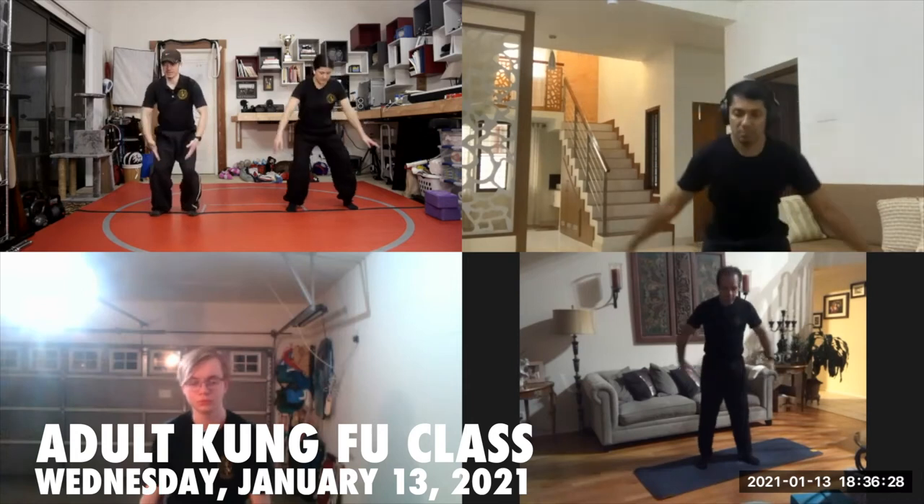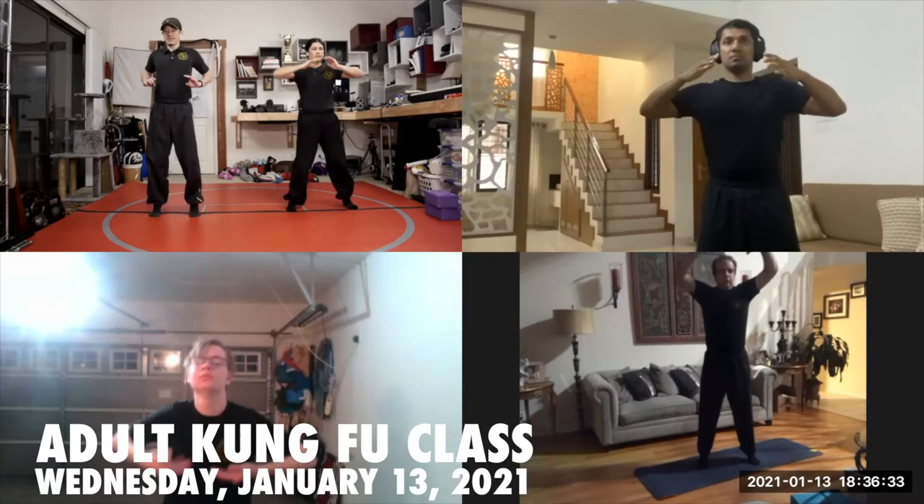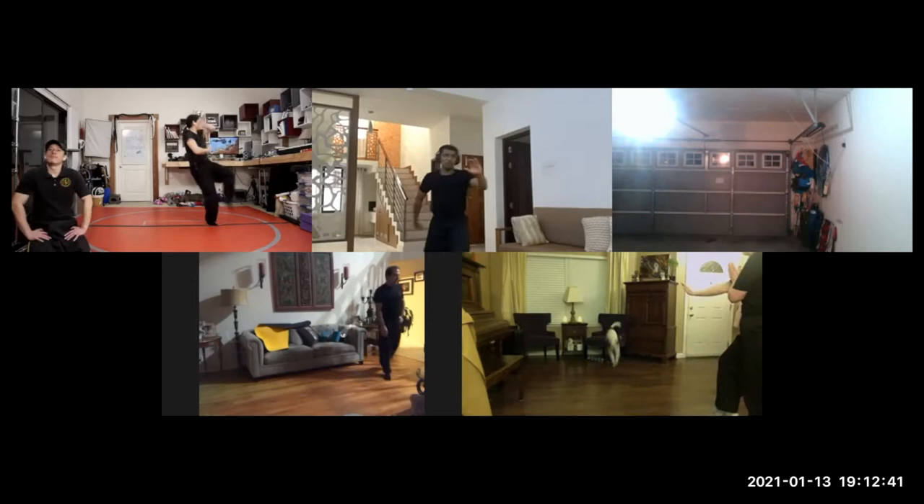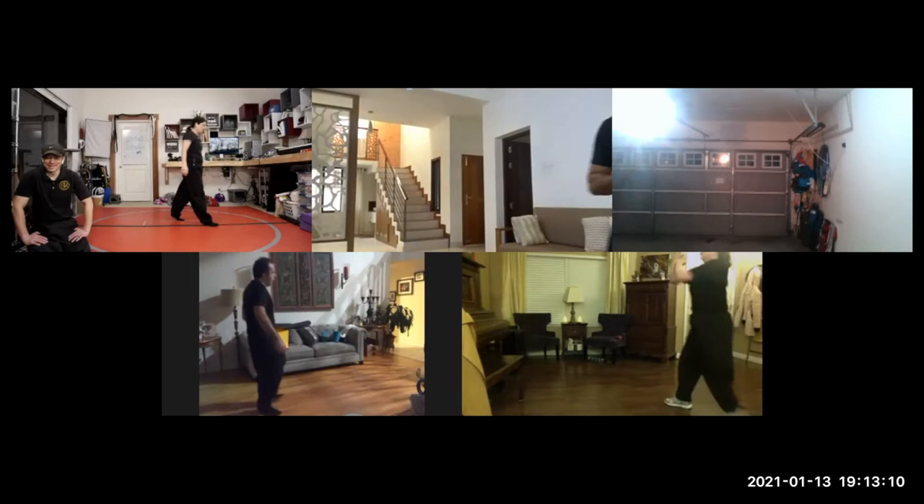Breathing in, and exhale. Let's review double stabbing flower, Surin Chaffa. I love that you guys know so many forms now — you guys have been helping preserve our style.